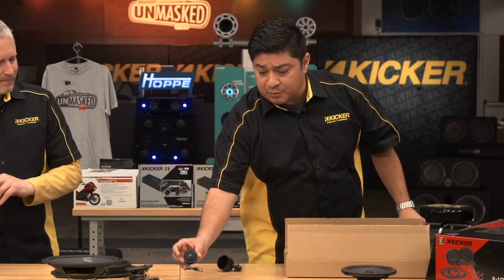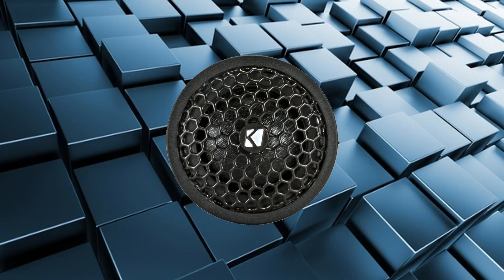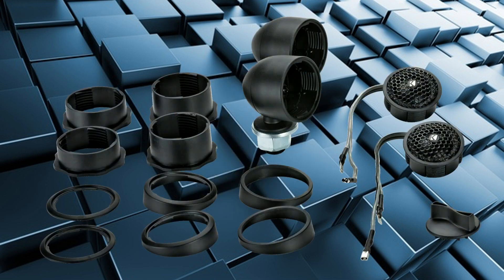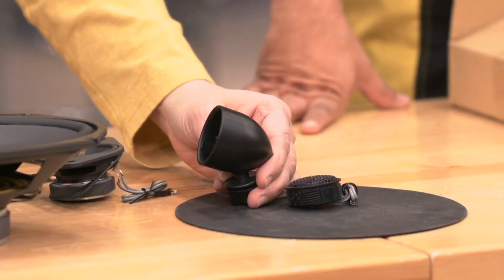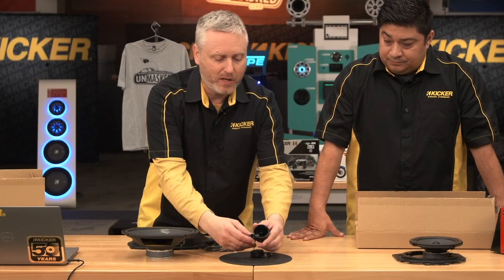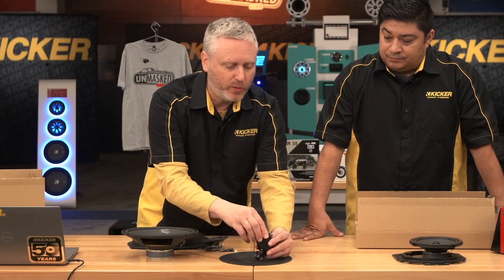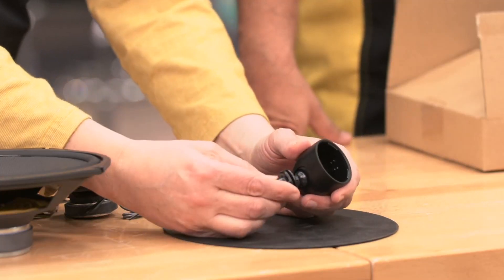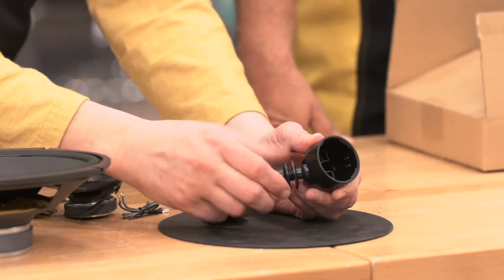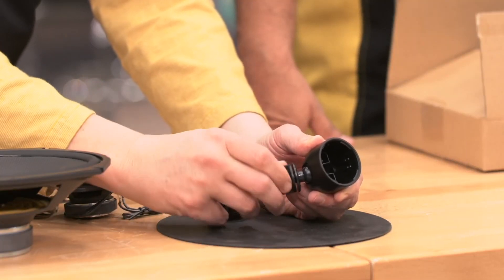Regular KS one inch tweeter — what makes it special? We have the traditional mounting brackets that come with it so you can flush mount, angle mount, whatever you need. But what is this thing? We lovingly call this the Todd Pod, because of the engineer that designed it. This is a surface mount pod that allows you to put the one inch tweeter into the pod and then mount it to an A-pillar or even the dash. It simply uses a wing nut to screw it down tight and it's held in there securely.